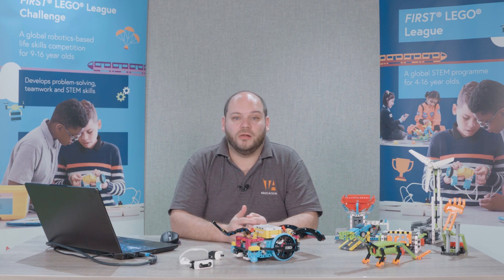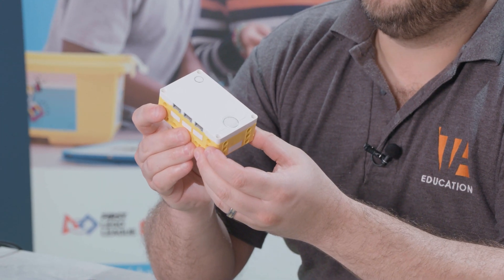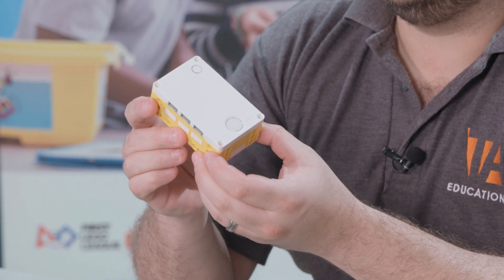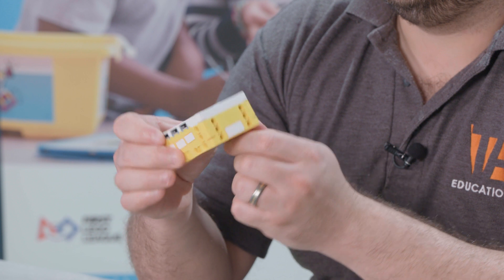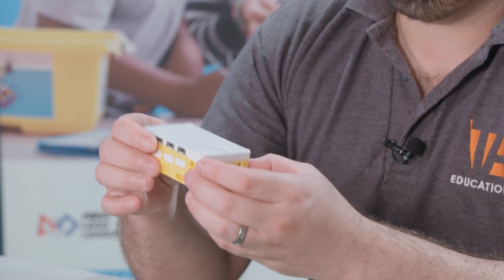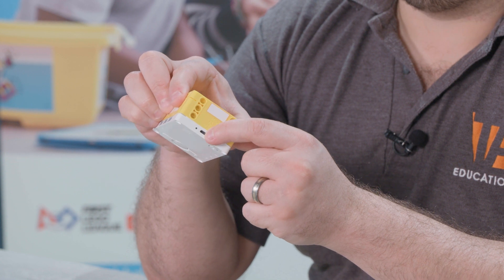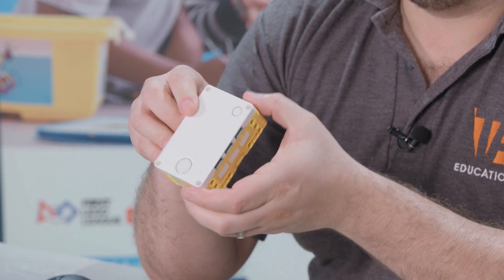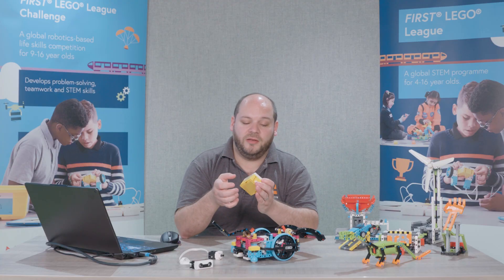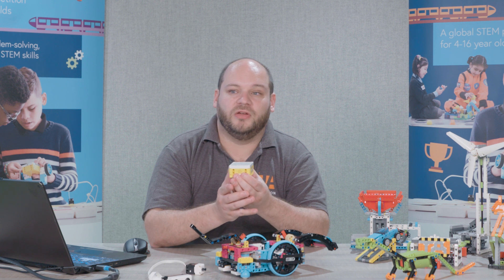In this video we're going to take a look at Spike Prime, the larger of the two Spike hubs. This is Spike Prime and you'll notice that it's very similar in design to Spike Essential. Again you have the hub and the battery and as with Spike Essential you have a USB charging port and some input output ports along each side. The difference is that with Spike Prime you have six input and output ports as opposed to two.